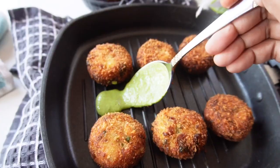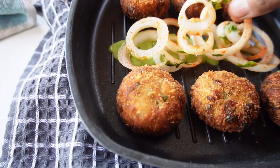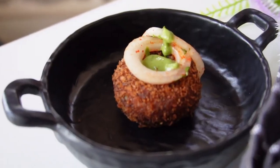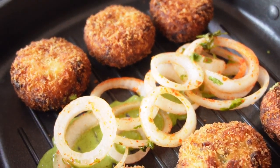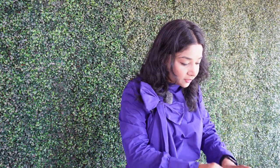Let's serve it. Let's try and see. Wow, this is very soft. It is a very good taste — it is very delicious, so perfect, so soft. It is melting in my mouth.